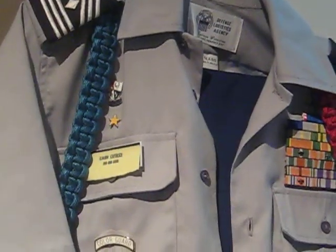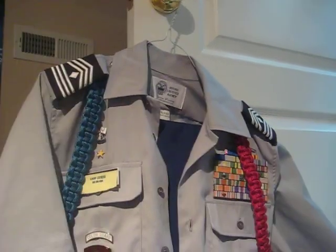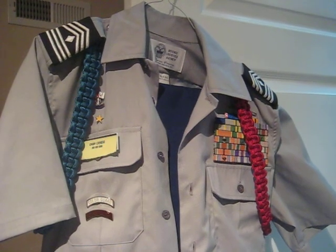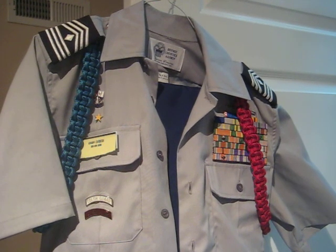Ropes, everything else. But they look pretty good. So these are the new blues and thanks for watching and we'll give you an update on everything else when it comes in. Thanks for watching and we'll see you guys later. Bye.